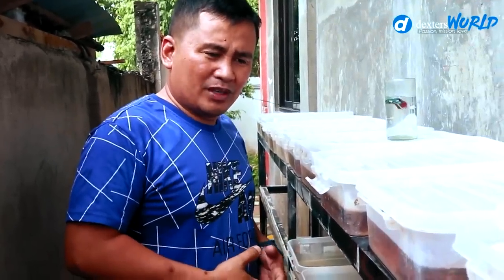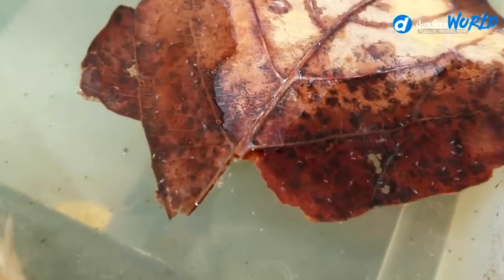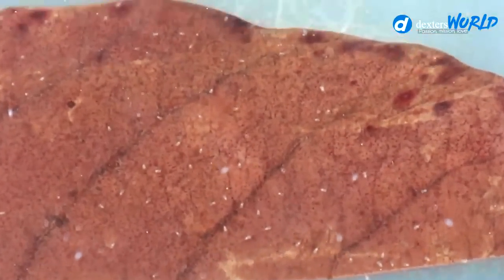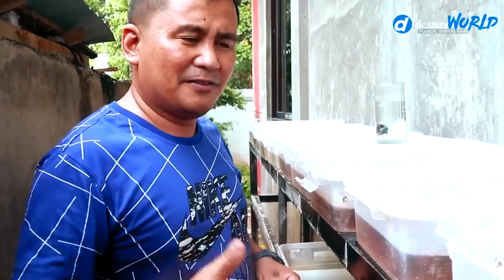Three days from now, we will transfer this one to a bigger container. The manner of transferring is really very important. The moment we commit a mistake, especially on the kind of water we are using, it will result in the death of these baby bettas. So we will condition the water and put some Indian almond tree leaves. We must also ensure that the temperature of the water from the small tank to the bigger tank is exactly the same.